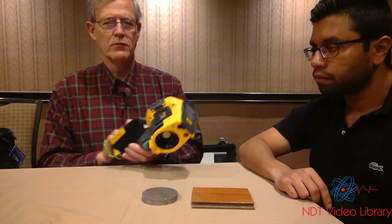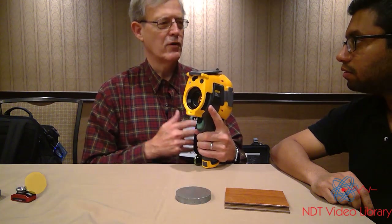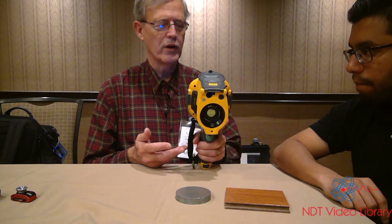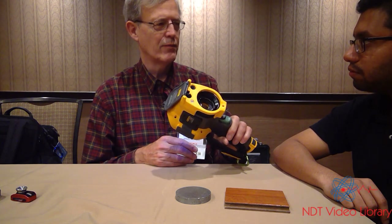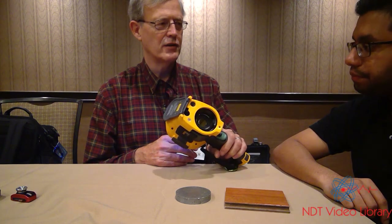I have a couple of infrared cameras. This is a traditional infrared camera — big, rugged. Actually, this is a very modern, industrial camera. When I say industrial, I'm not concerned about dropping this on the floor. I can drop this on the concrete floor, pick it up, and continue working. Very nice, very rugged piece of equipment.